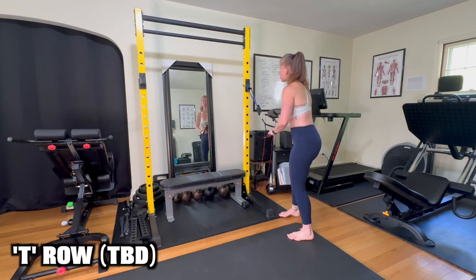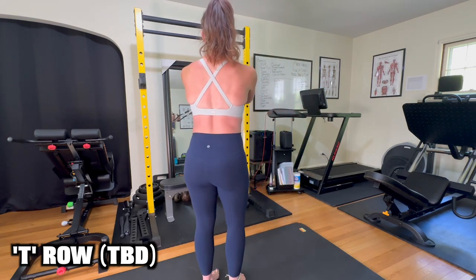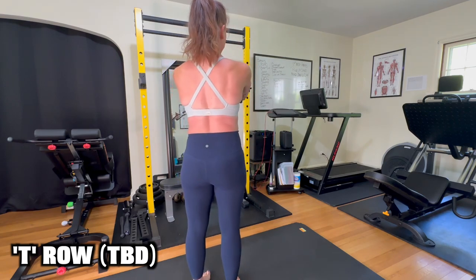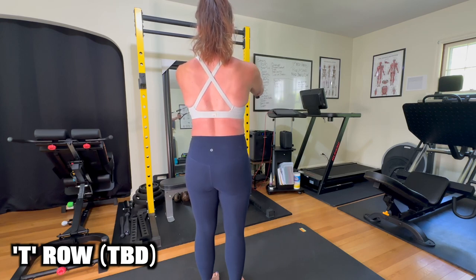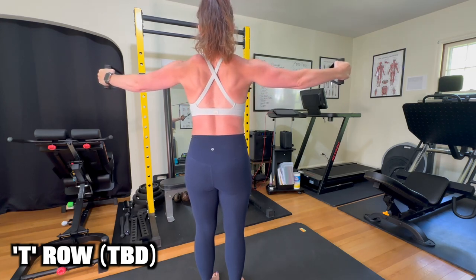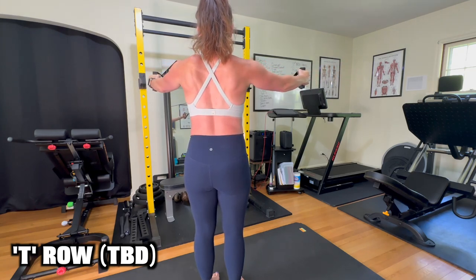From there, grab either handle and step back into your starting position. I have my hands in a neutral grip position. From here, I'm going to horizontally abduct at the shoulder, bringing my arms out into this T position and squeezing my shoulder blades together in the back.